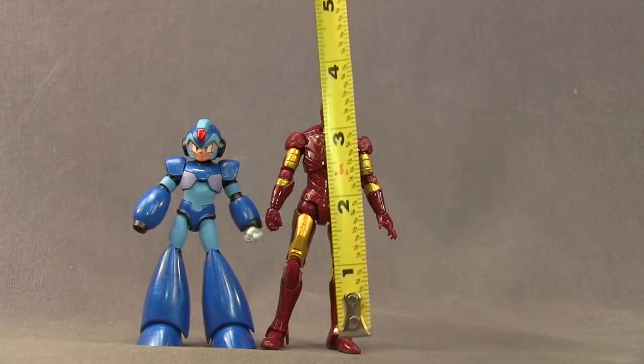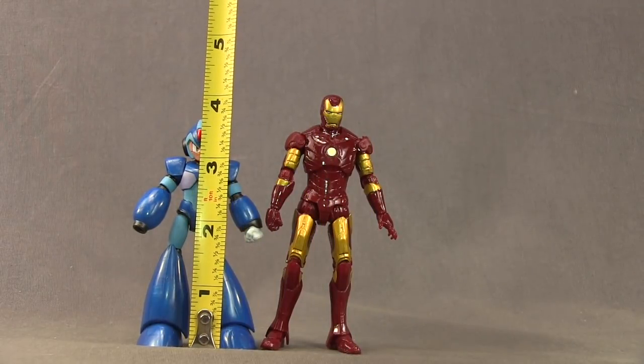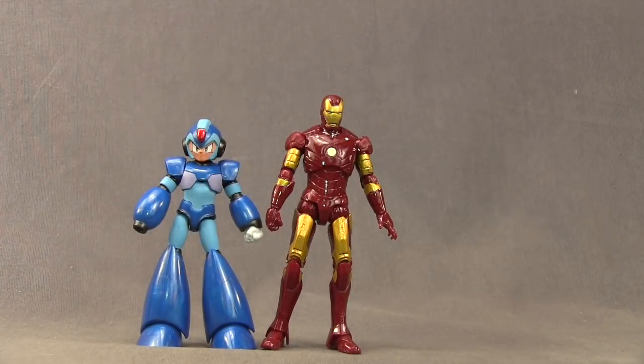The Iron Man figure stands about four and a quarter inches tall and the Mega Man figure stands just a little bit under four inches — over three and three-quarter inch but a little under four. Iron Man is taller, though I think he should maybe be a bit taller than Mega Man to be in perfect scale, but overall it's not too bad.